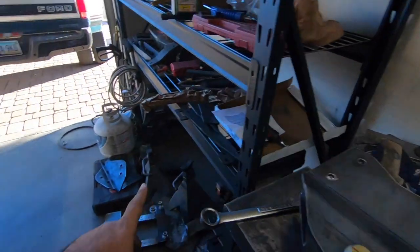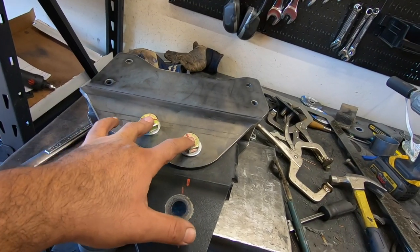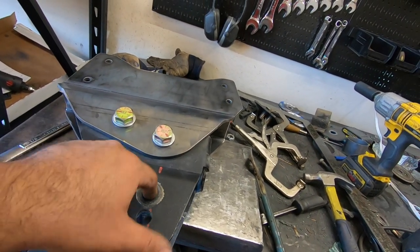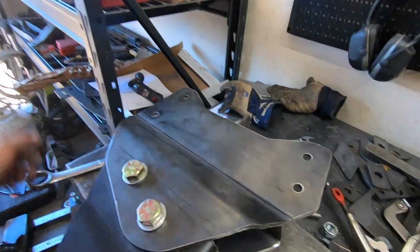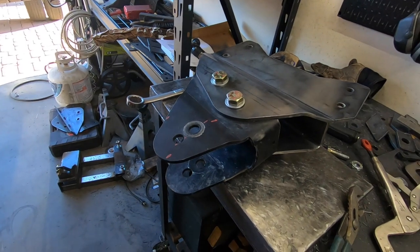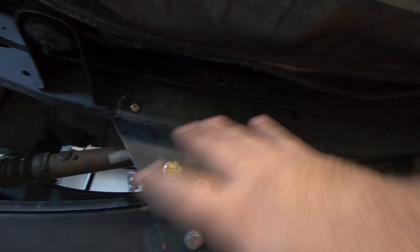With the last version, these two bolts weren't exactly in the right position, so I had to move them back a little bit. I also had to rotate this one down so the hole will line up with the actual radius arm. I got all those changes made, double checked everything, and I'm pretty confident it's going to fit.